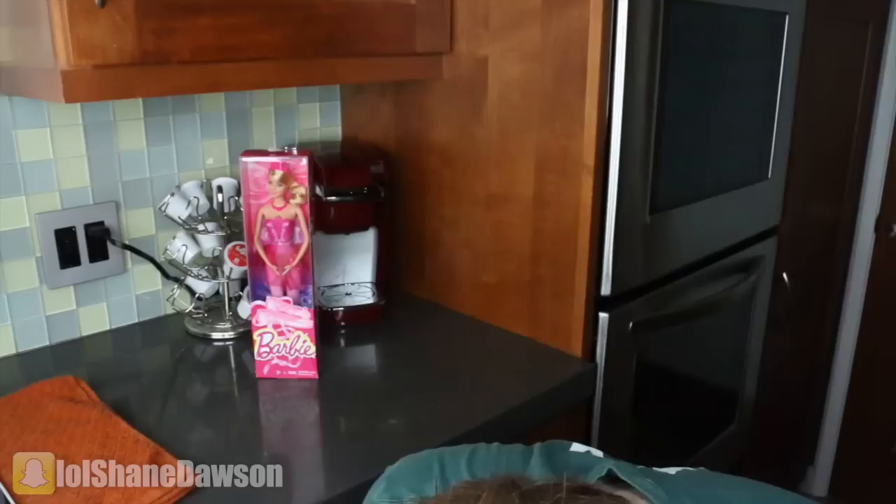I was thinking maybe a donut, maybe a piece of cake — I don't know, maybe even Taco Bell. So I went on Twitter and asked you guys what should I put in a waffle iron, and all of you wanted a fucking Barbie. Because I feel like that's our thing, like that's our ritual — every time I get a new cooking appliance, I'm gonna put a Barbie in it. Let's test this baby out and see if it waffles.